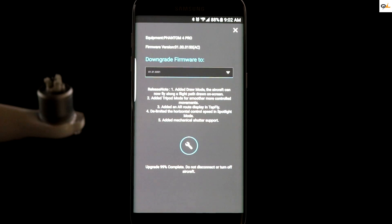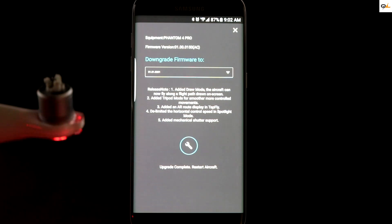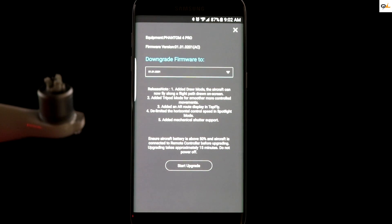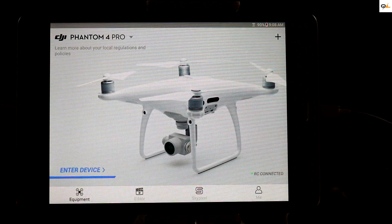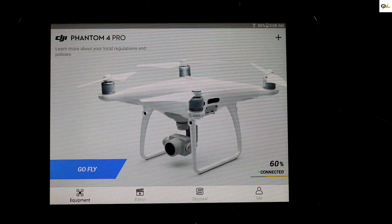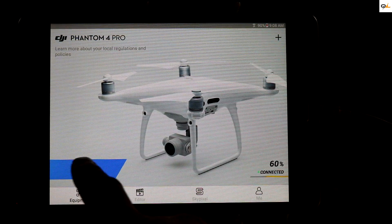As you can see, the bird had shut down and now it's coming back on. It says 'upgrade complete — restart of aircraft.' Now we're going to go into the app and make sure that it properly updated — it's saying 'go fly' so we're going to tap right here.